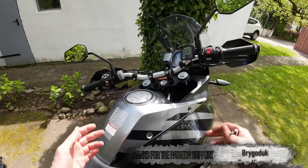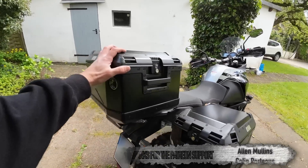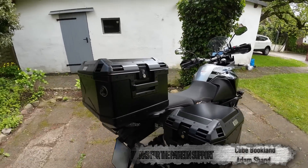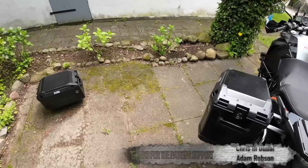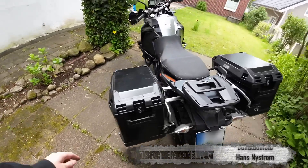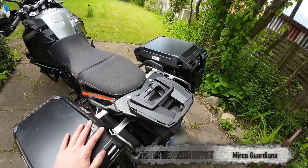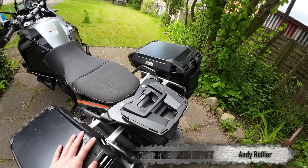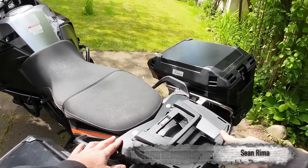Okay so there's the tank bag off — first kilogram saved. The next sacrifice is going to be the top box. I don't want weight that high up on the bike, especially when I'm going to be on very uneven ground, so this thing's coming off. There's another five kilograms saved. What's the point in having a heavy rack when you're not going to put any luggage on it, so I'm going to take this off too.